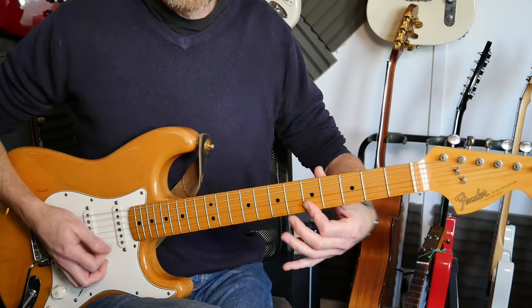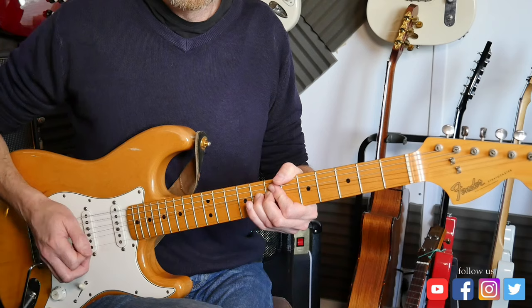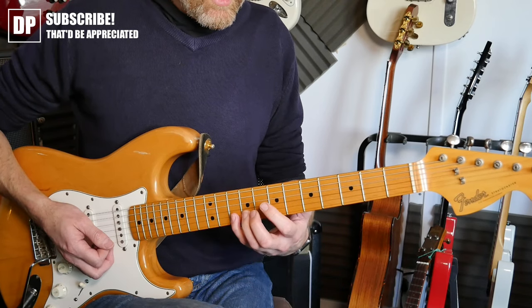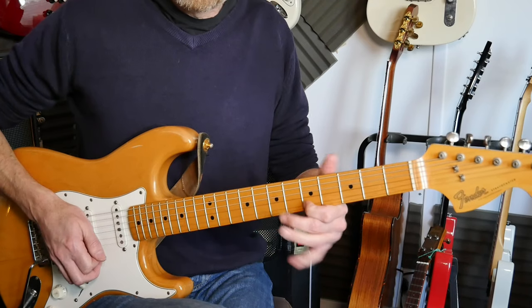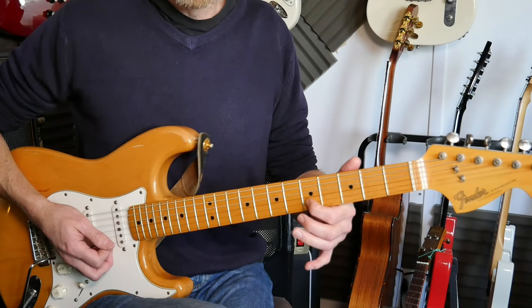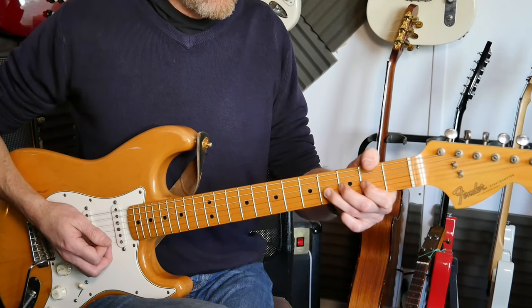Then you've got fifth fret, fifth fret, first fret, second fret, and then a full tone bend on the eighth fret second string, and another full tone bend from the seventh fret - which uses the A major scale. You're bending that seventh fret up a full tone, back down to seven on itself - that's the F sharp - and then to the E twice.